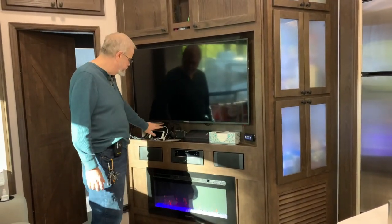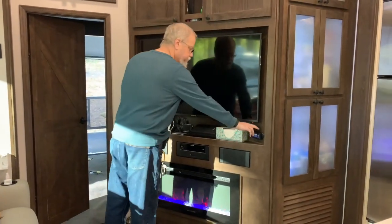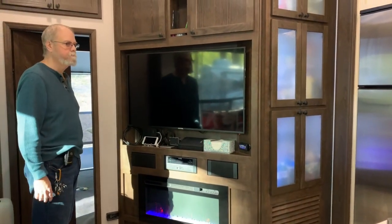I added USB to power everything here. My friend Candy got us both the leveling system and the power supply with USB. Let's take a look at the bedroom.